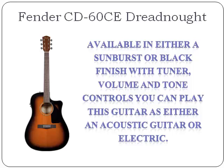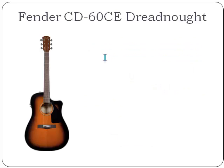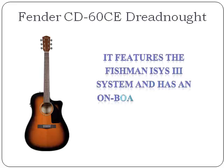It has a 20 fret fingerboard with white bridge pins. This beautiful looking guitar has scalloped X bracing with a black pickguard. It features the Fishman Isis 3 system and has an onboard preamp and tuner.